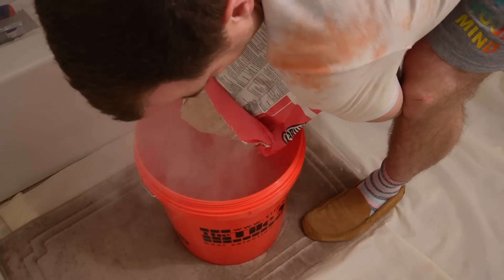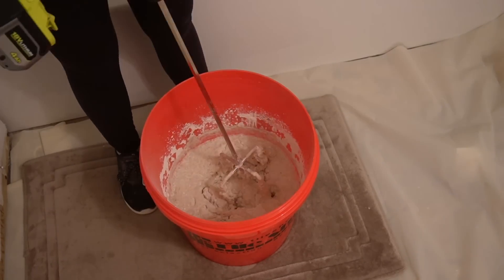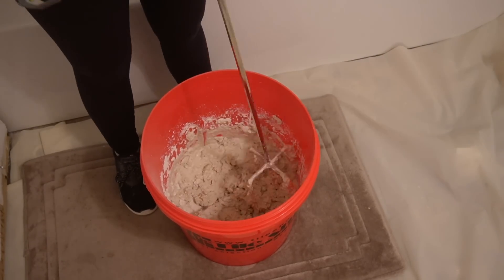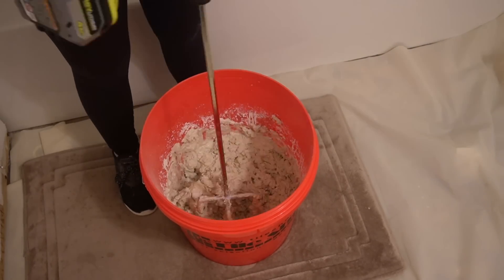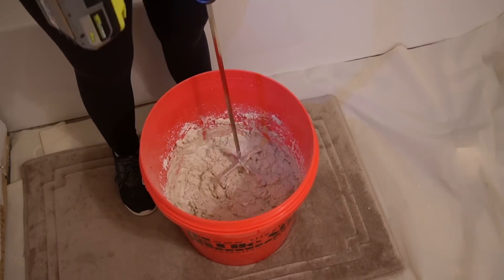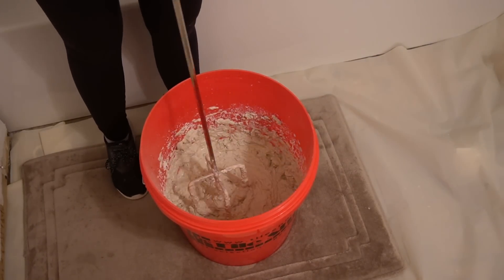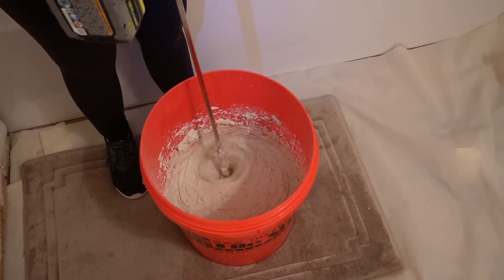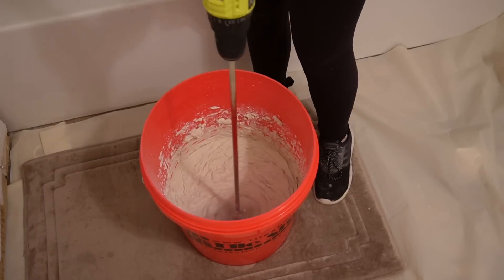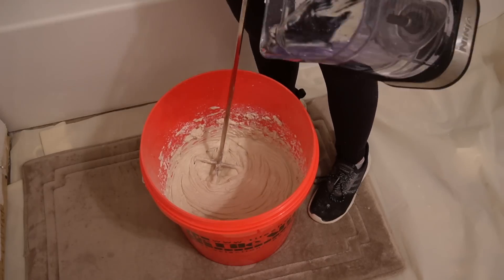To start off, we needed to mix the thinset, so I had Dustin lift the bag for me. We put the water in first, and I needed to adjust my drill — it kept getting stuck because I had it on the wrong setting. Make sure you adjust your drill when mixing, because it makes things work a lot easier. I added a little more water since I was doing half the bag and miscalculated slightly, but once I got it set, it was super easy to mix up and the consistency was really beautiful.